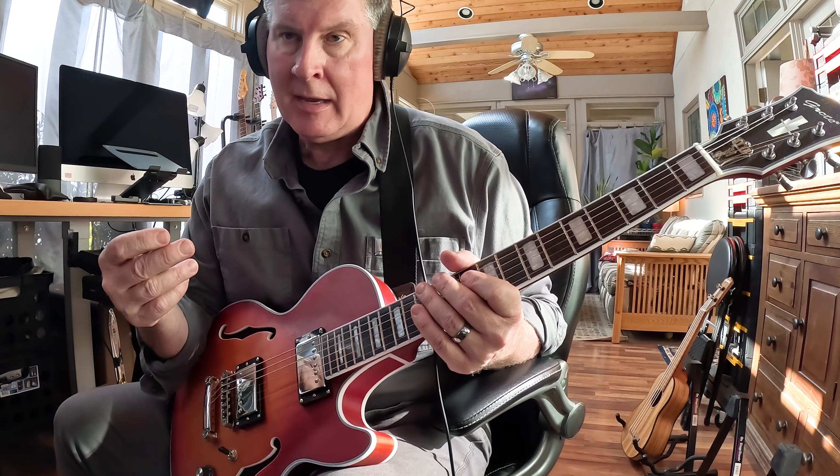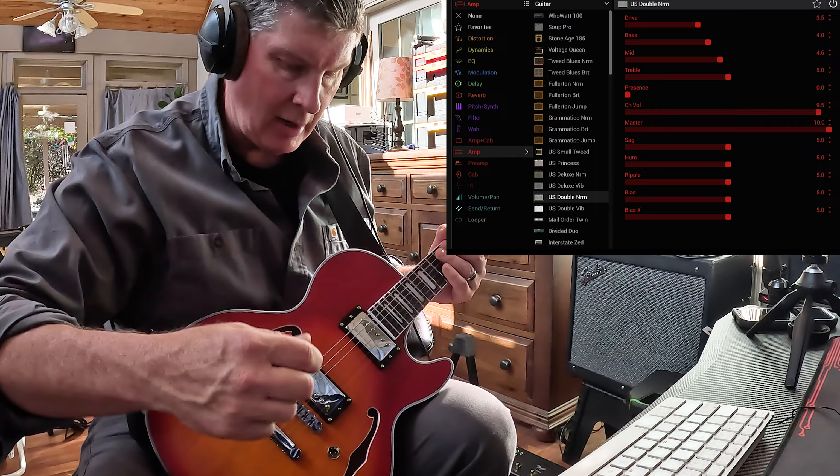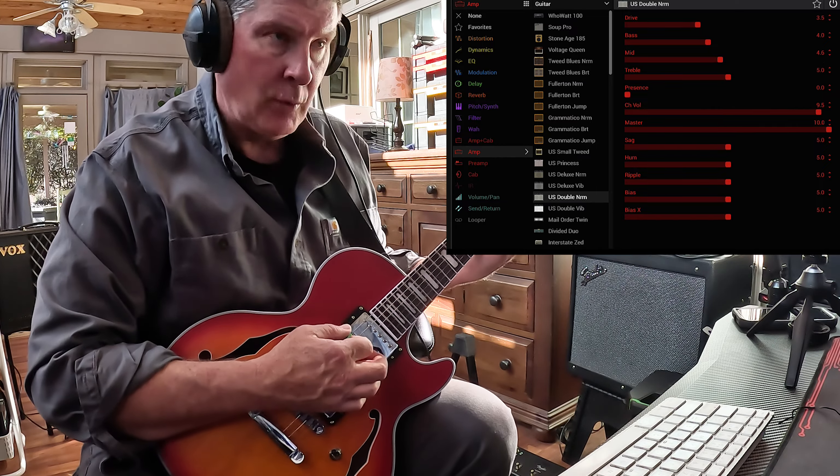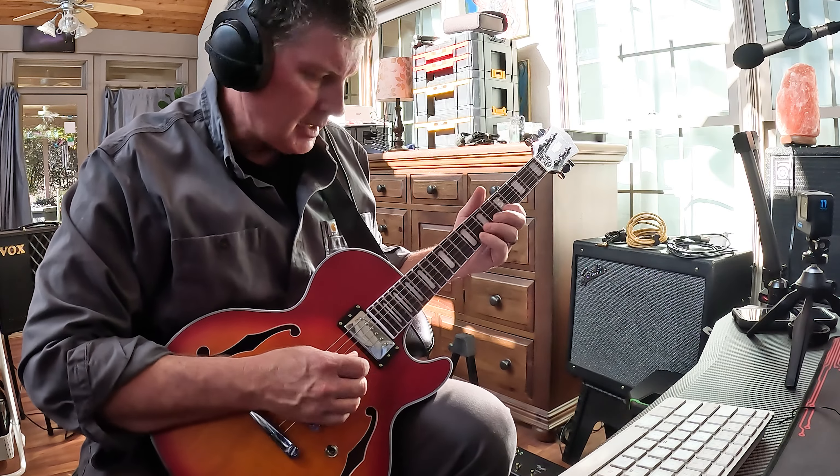I'm playing today through a Line 6 Helix, just so I can get a really clear sound here in an echoey room. This is the Fender Double Normal sound, because this is like a twin reverb. This is what you can get off of that.